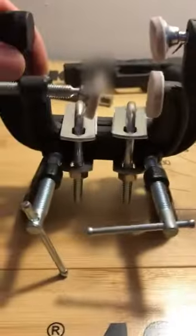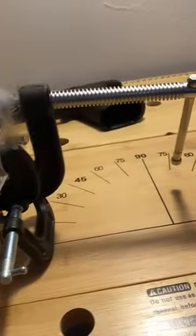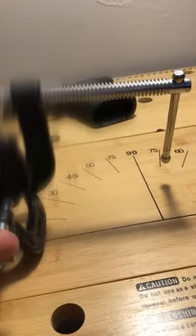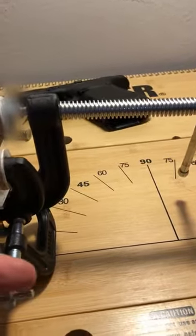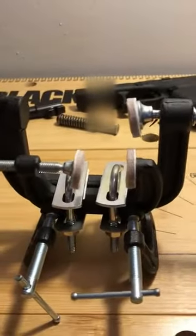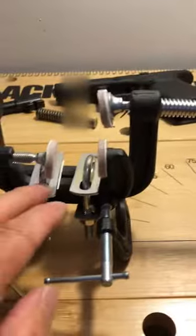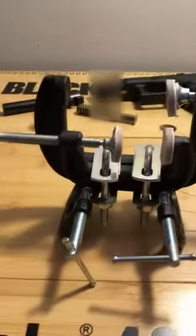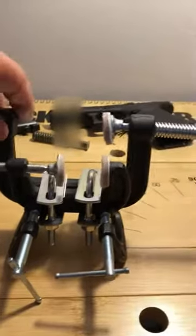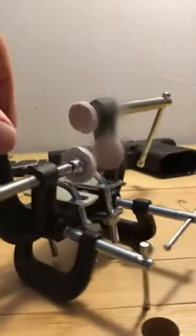You also have these clamps on the bottom to act like a little stand, which is nice. What was happening is when you put your slide in and tighten everything up and start putting pressure on the sight, this clamp here was bending down. So these U-bolts stop that from happening and keep everything nice and snug, and it worked pretty good. We'll just spin it around so you guys can take a look at everything.